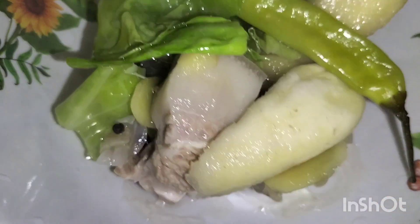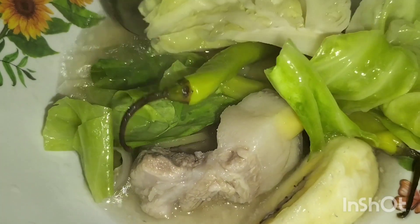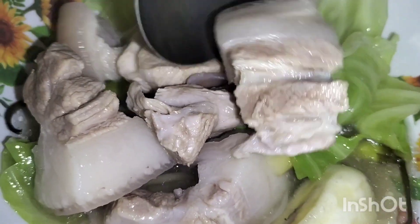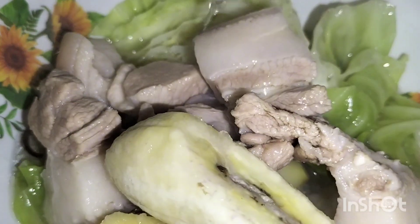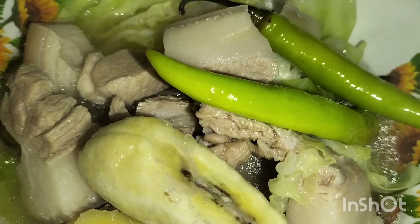So guys, bedding na tayo. Ayan ito guys. Bawal muna guys mag-diet ha. So meron siyang may sagay yung nilagyan natin.